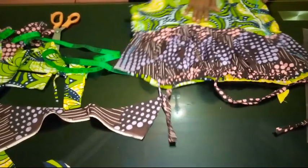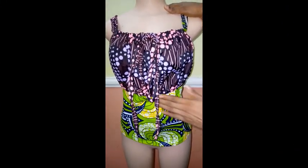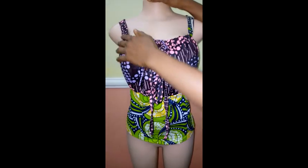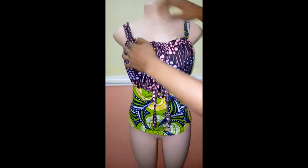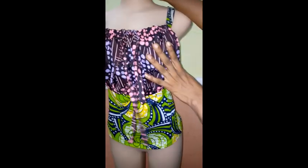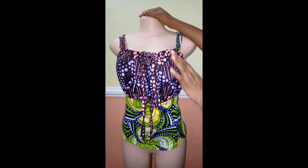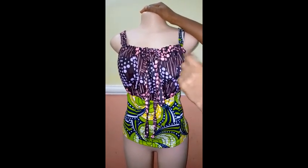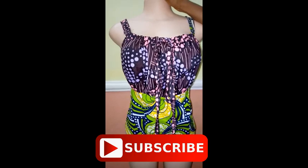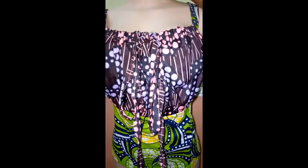Our off-shoulder rope blouse came out beautifully. The mannequin's bust is a bit smaller than mine so once you put it on you just pull it up to however you want. If you want a fuller front, increase the width of the fabric for the top part. The strap is six inches — 12 inches before stitching, plus about one inch allowance to secure it. Thank you so much — if you found this video helpful please hit the like button, subscribe, and share in your sewing groups. See you in the next video!